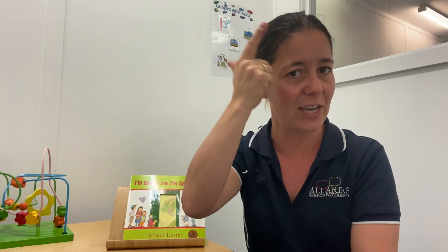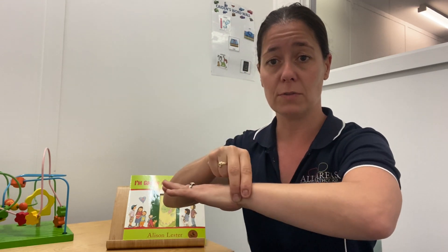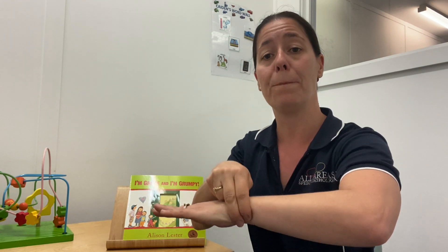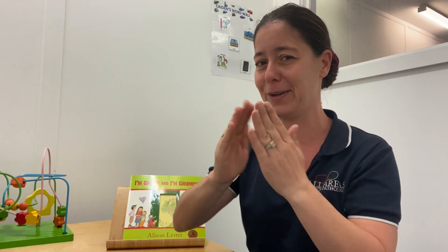Let's go through those community worker signs: teacher, dentist, nurse, doctor, and police — or police officer. Thanks for joining us today for Wednesday's Sign of the Week. I look forward to doing some signing with you next time where we can use some of those people signs or community worker signs. See you then.